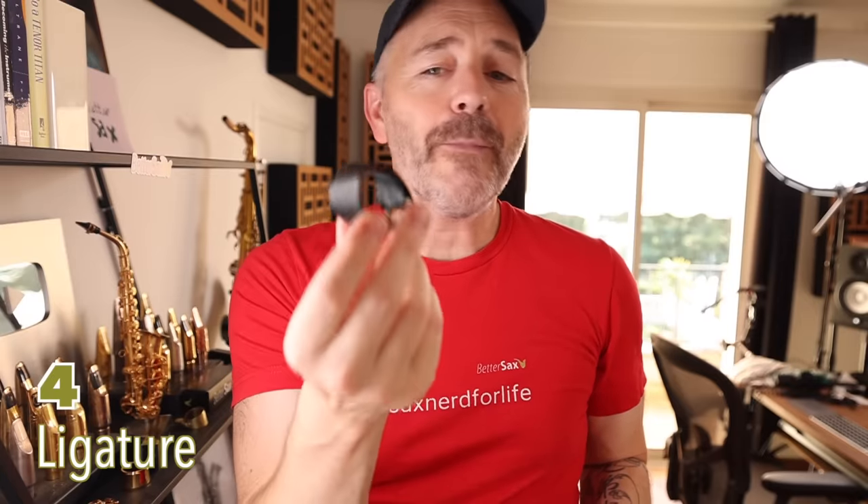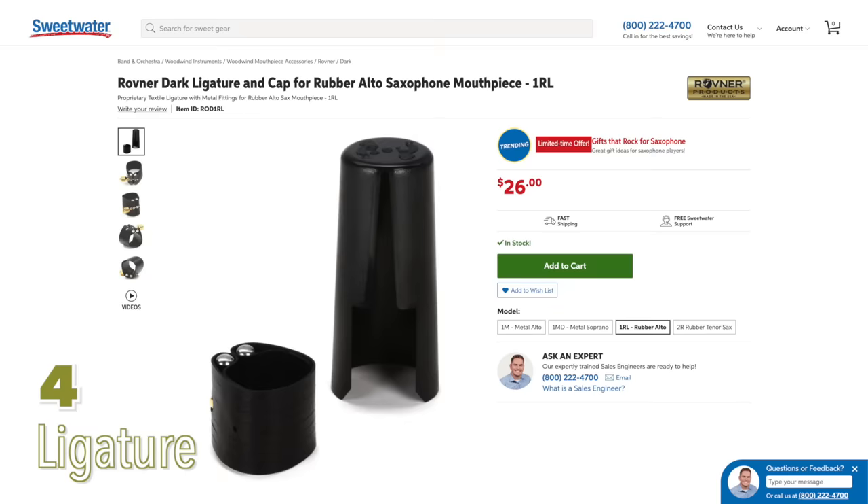My very first ligature upgrade was one of these basic Rovners. These things are indestructible. They last forever, fit on all different kinds of mouthpieces, and hold reeds on there very well.